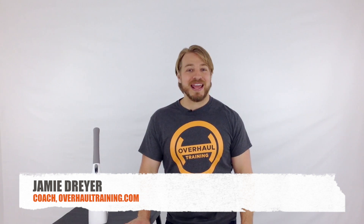I'm Coach Jamie Dreyer from Overhaul Training and in this video I'm going to show you how to release trigger points from your rhomboids major and minor using the pure wave and a tennis ball. Then I'll show you how you can strengthen these muscles if they're weak and stretch them if they're tight.